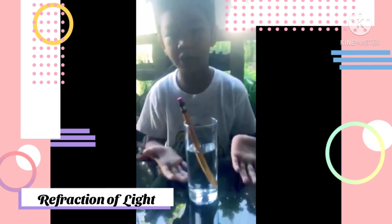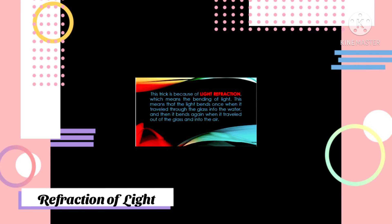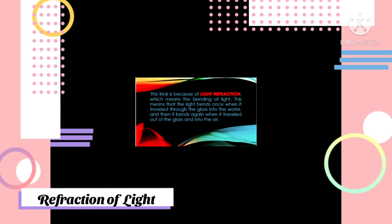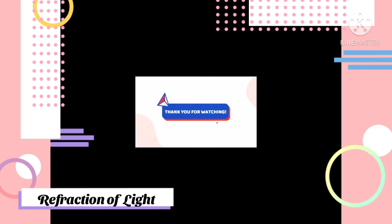This is also because of light refraction. This means that the light bends once when it travels through the glass into the water, and then it bends again when it travels out of the glass and into the air.